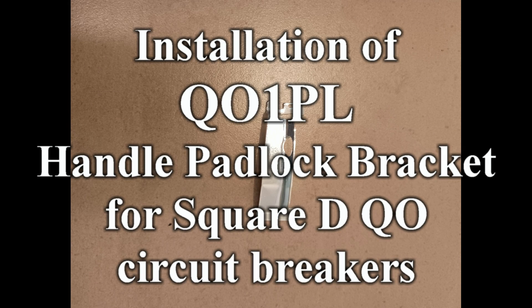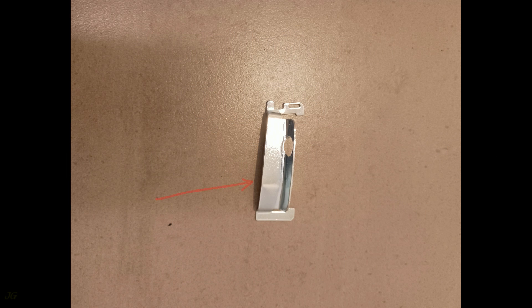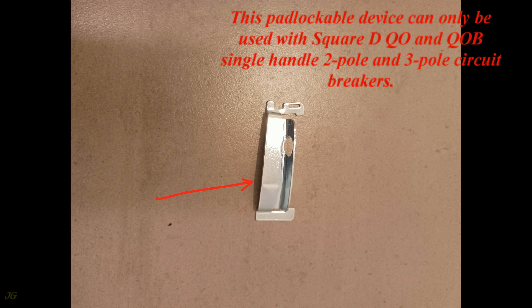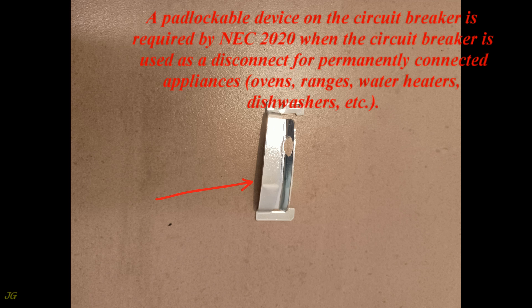Installation of the Q01PL Handle Padlock Bracket for Square D QO circuit breakers. This padlockable device can only be used with Square D QO and QOB single-handle 2-pole and 3-pole circuit breakers. A padlockable device on the circuit breaker is required by NEC 2020 when the circuit breaker is used as a disconnect for permanently connected appliances.